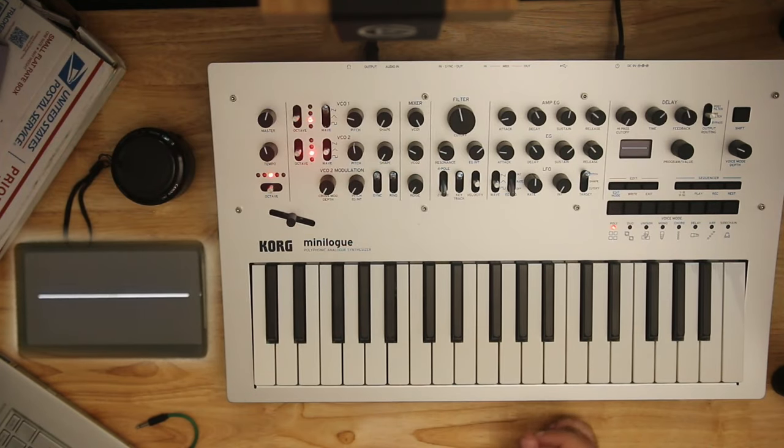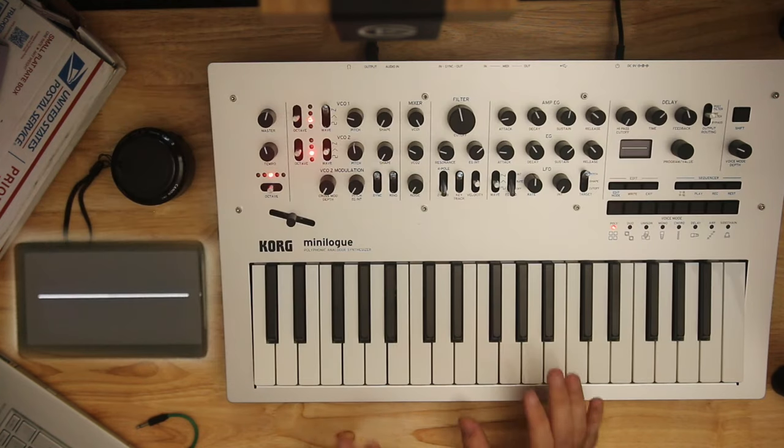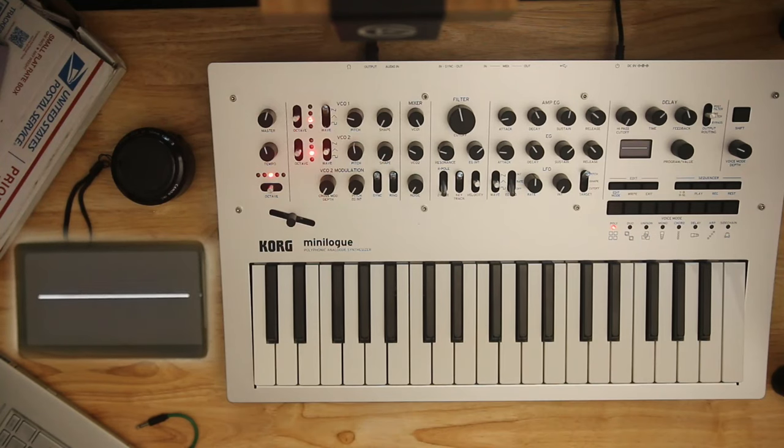This is the second one I've had. I had one years ago, right before I moved on to the Deepmind because I wanted more voices. But it wasn't my first synth — I had a Micro Brute for a bit and had sold a few Micro Korgs. But it was definitely early on in my synth journey, and a lot of what I know now started on one of these bad boys.